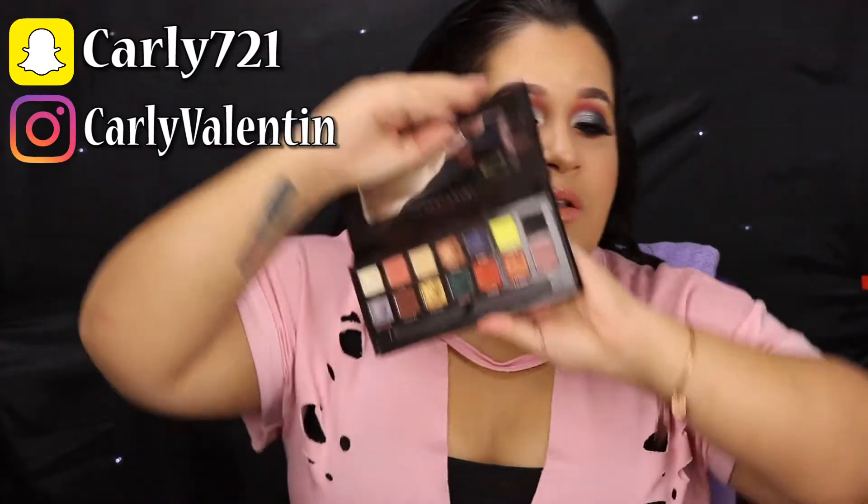Hey guys, welcome back to my channel! Today I created this look for you using the one and only Anastasia Prism palette, which I am obsessed with. I'm actually surprised at how much I love this palette. It's a gorgeous palette — if you are debating whether to pick it up, just run, don't walk, run. I also got a whole new lighting setup over here for my YouTube channel, thanks to George.